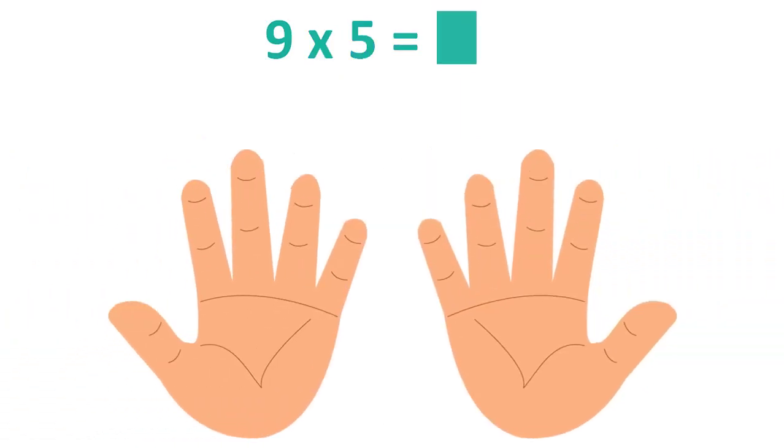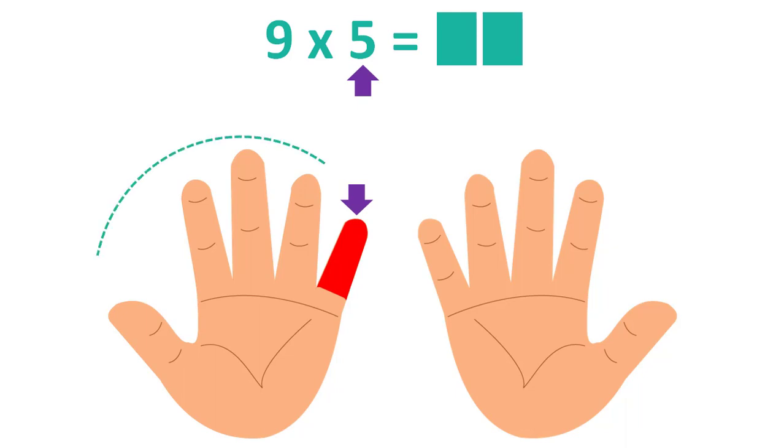Let's have another example: 9×5. Label your fifth finger. Count the fingers that are to the left of the labeled finger: 4. This will be the first number.